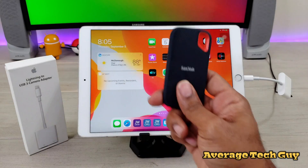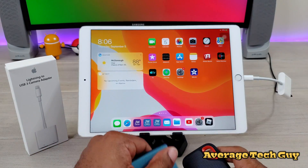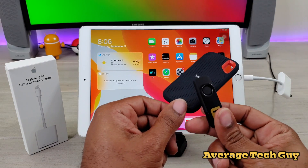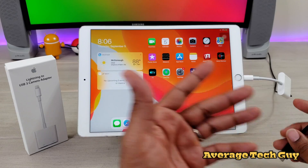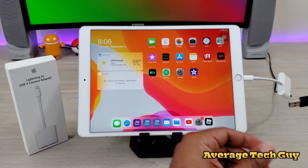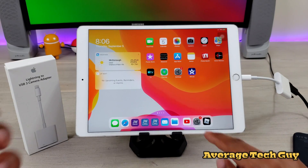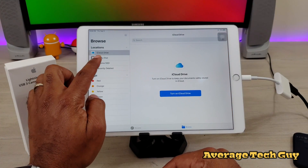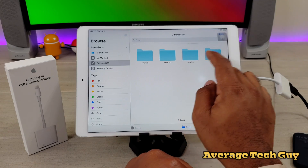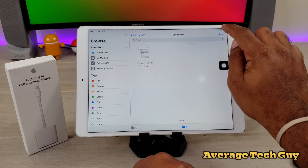I have two solid state drives right here — one by SanDisk, one by Samsung — and we're going to try both of these out to make sure they're working. I'm also going to use a USB Type-A flash drive just to show that it's working too. So here we go, plugging in — got a power source — and going into Files. There's the Extreme SSD right there. I have some documents on here.